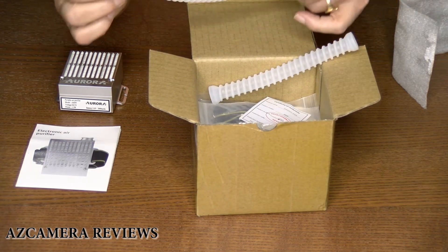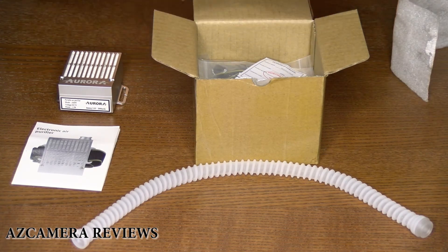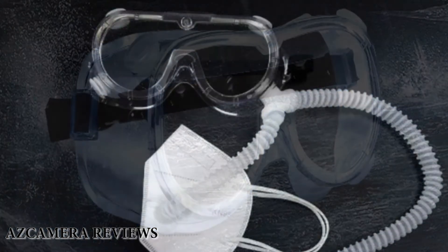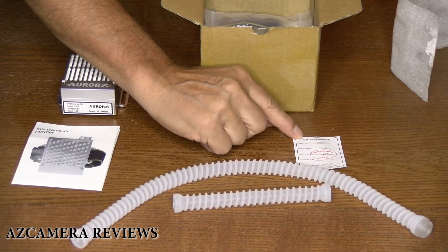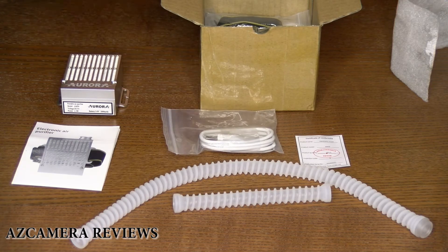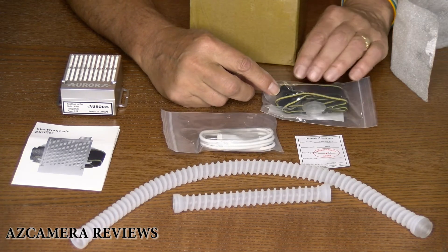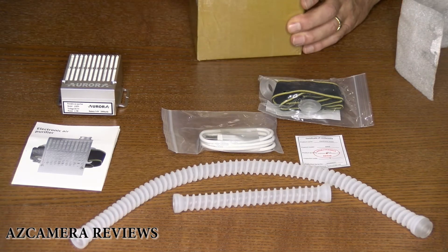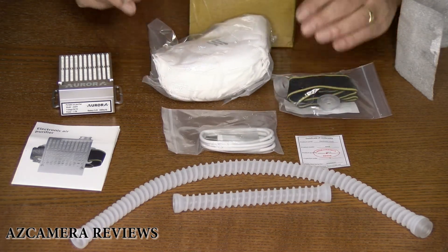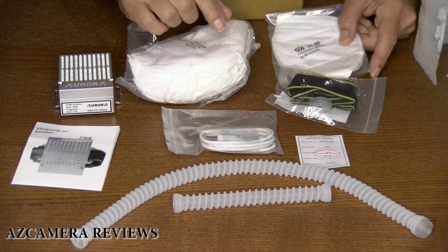You've got one connection tube right here for connecting it to the masks. You've got a second tube — I think you can get an adapter so you can put it into eye protection to keep it from fogging up. You've got a USB charger cord. You've got a wrist, shoulder, or headband strap — whatever way you care to wear this thing. Then you've got a whole bunch of KN95 masks that it comes with, and one KN95 mask which already has a hole in it so you can hook the mask up.